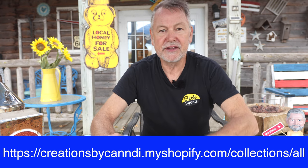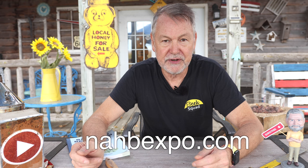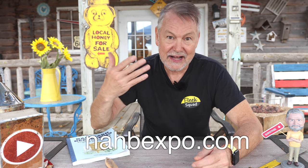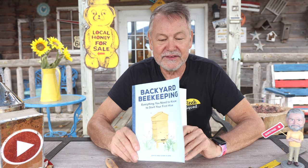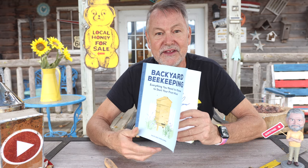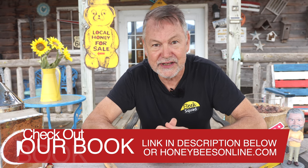Be a part of the Beak Squad. Beak Squad t-shirts and hats are available — here's the link. If you want a Beak Squad hat, we've got the North American Honey Bee Expo coming up in January, not really that far away — this is almost the first of October. Got to get those tickets purchased right away. If you wear your Beak Squad shirt, I'll know you're one of my viewers. And if you're new to beekeeping or just getting started maybe next spring, Sherry and I wrote a book — Backyard Beekeeping: Everything You Need to Know to Start Your First Hive. This book will be autographed if you buy it off our website — I'll leave a link right here. We always appreciate helping you get started in beekeeping.